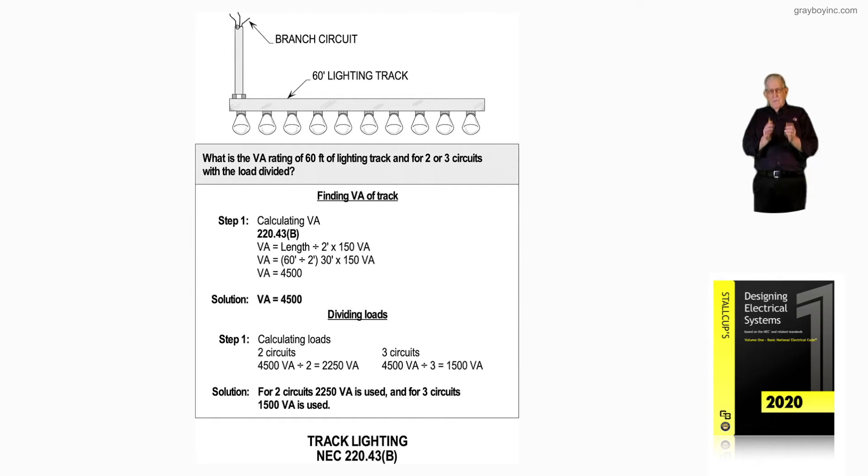When they say the load divided, you're pulling more circuits in than one. So in step one, we want to find out what the load is. Per NEC 220.43, it's 150 VA — because we take the VA length of 60, divide by two circuits, times 30 feet, which gives 150 VA. But the total would be 4,500 VA that we would use for the two circuits.